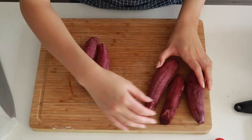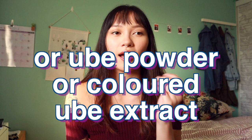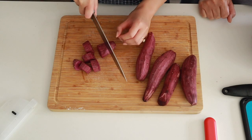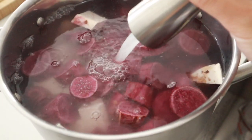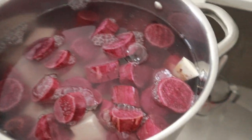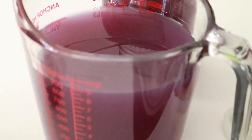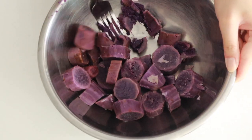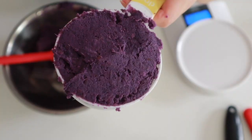First thing you're going to need is some ube. I got some purple yams at my grocery store. A lot of recipes use frozen grated ube, but I can't seem to find any, so I'm going straight to the root. Isn't the color just so beautiful? We're going to peel them, chop them up, put them into a pot of cold water, and boil them. You know it's ready when you can pierce a fork through the root vegetables. Save the purple water because it adds a little bit of flavor and color. Mash the ube and set it aside — you'll need about one cup or about 270 grams.